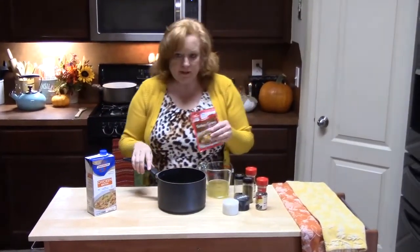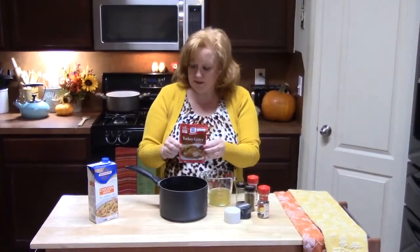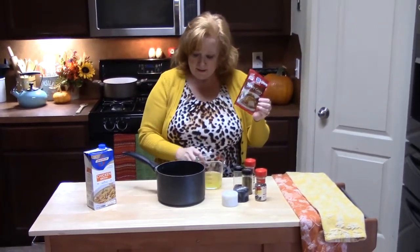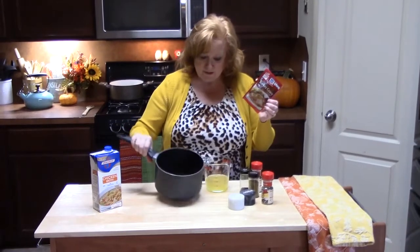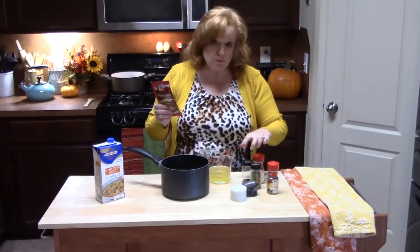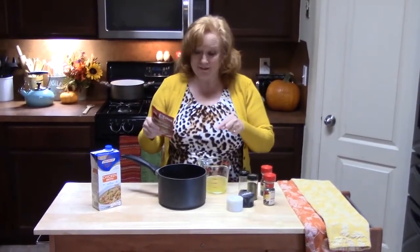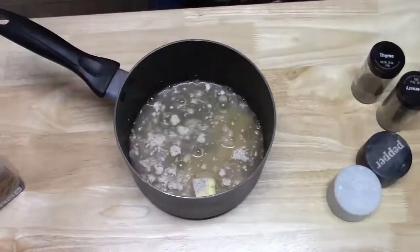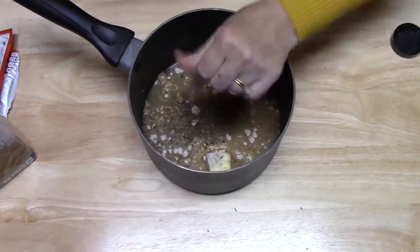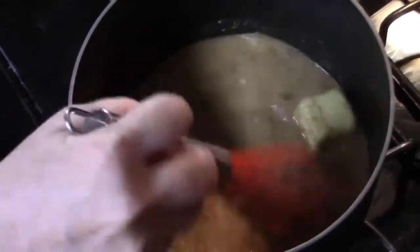I'm making the gravy now while my meatballs are in the oven. I'm using a turkey gravy packet by McCormick, and I'm going to add a cup of chicken stock to that. I've got about two tablespoons of butter in my pot. I'm going to add some salt, pepper, and then sage, rosemary, thyme, and some parsley to give it that Thanksgiving flavor. I have it over medium-high heat and I'm just going to whisk all this together and let it thicken up.